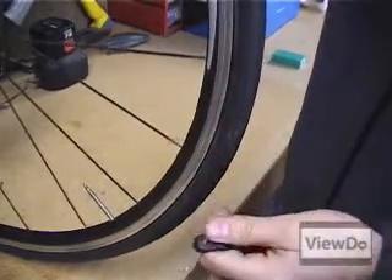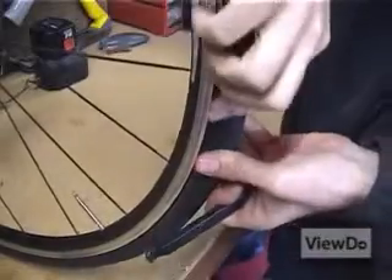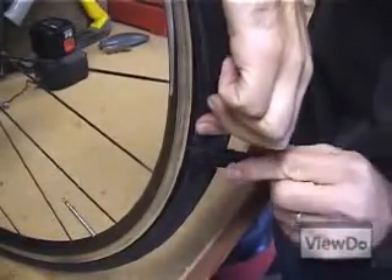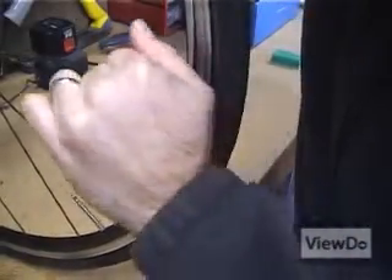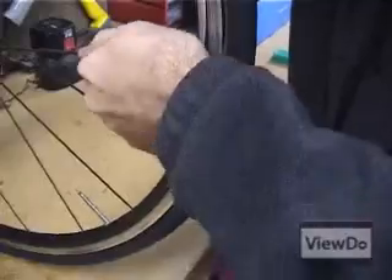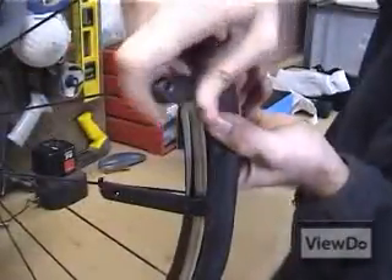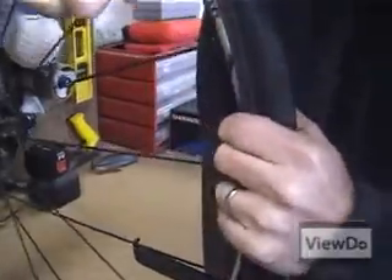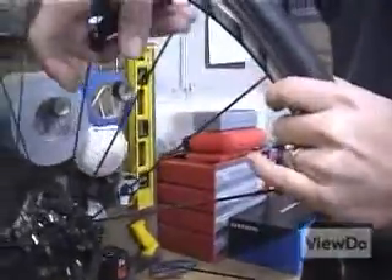Using a set of tire levers or some strong fingers, pry the edge of the rubber tire over the rim of the wheel. Work your way around the wheel until one edge of the tire is completely outside the rim of the wheel.